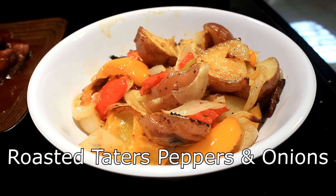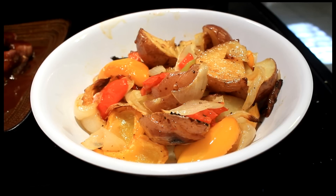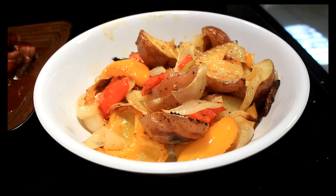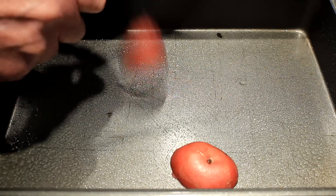Hey everybody, today I'm gonna show you how to make some roasted red taters with peppers and onions. Really nice side dish. All you need to do is get your pan out and spray some cooking spray on there.